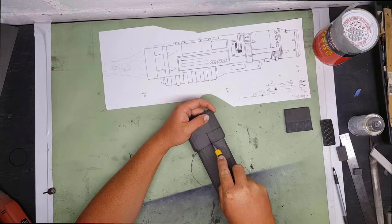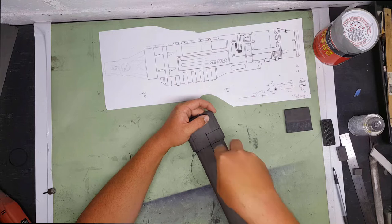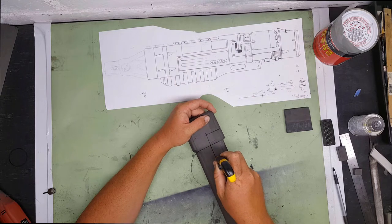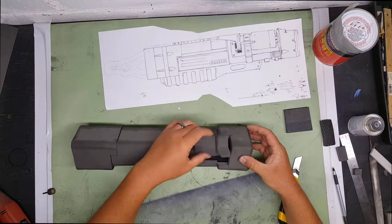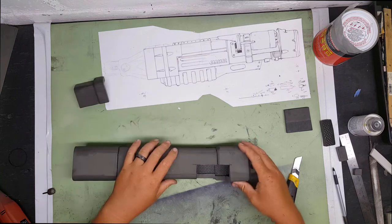I just slowly cut out the section for the microfusion ammo cartridge. It gets a little more detail later on, but for now just cut the square out to size.